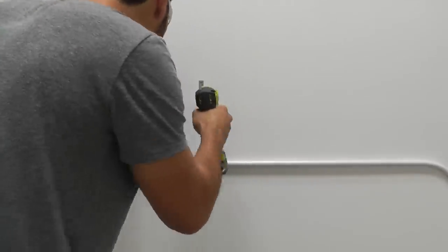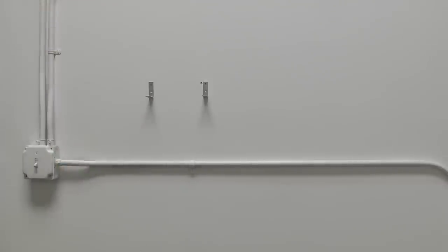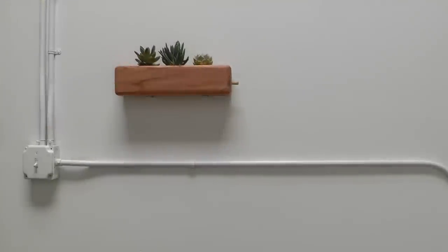This planter was meant to be wall mounted, so I screwed two L brackets into the wall and then put the planter right on top of them.